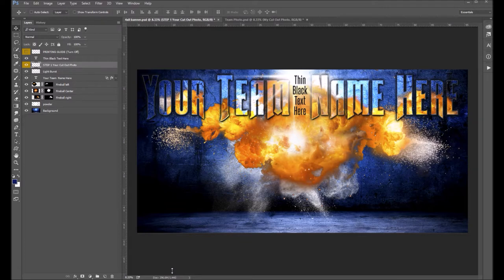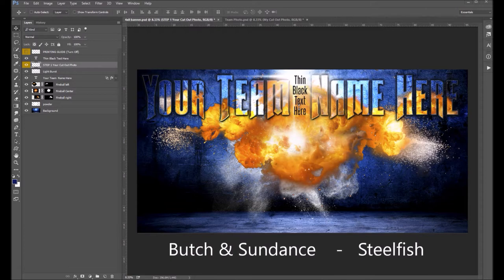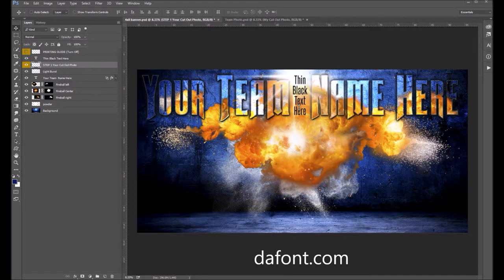So things will take a little bit longer to render, but it's well worth the wait. The first thing you want to do, even before you open your template, is install your fonts. We've got two fonts we're using here. The first one is Butch and Sundance — that's the thicker font. And the thin black text is Steelfish. You can find both of these fonts free on dafont.com. Download those, get them installed, and then open up your template.